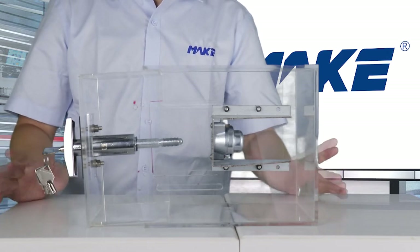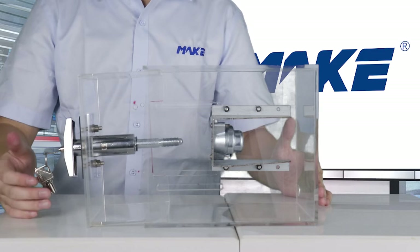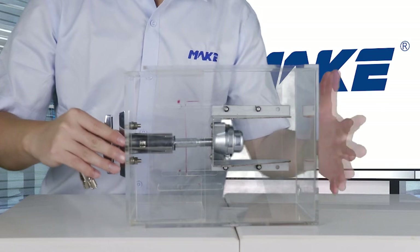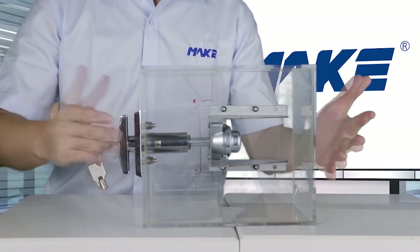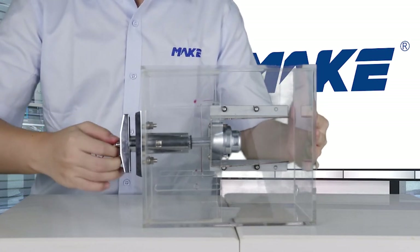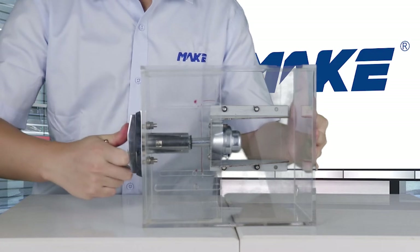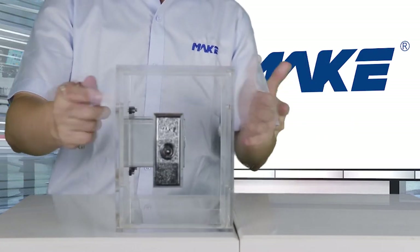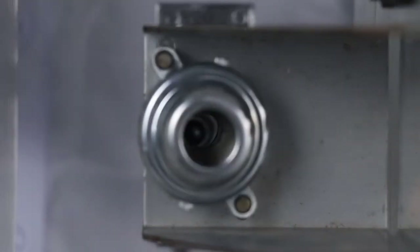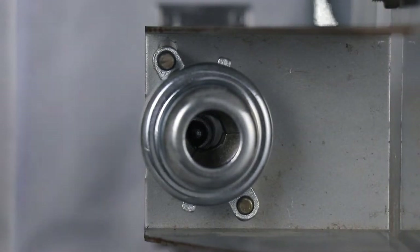We can open the door and do the replenishment to the vending machine. When we finish the replenishment, we don't have to rotate back the handle to lock it. All we need to do is just push in the T-handle and it's locked. The nut is specially designed — it's divided into three individual parts. When the spindle is pushed in, these three parts are movable, so we can push in the handle directly without rotating.